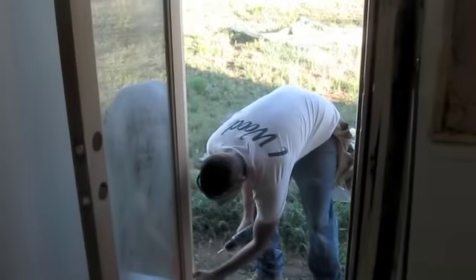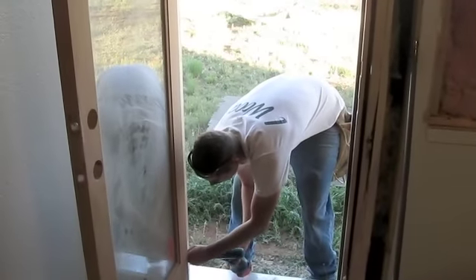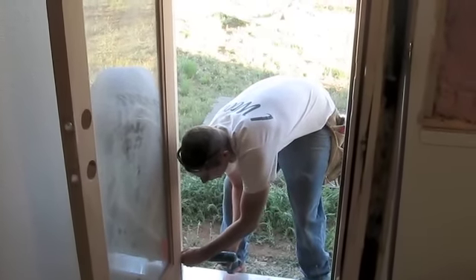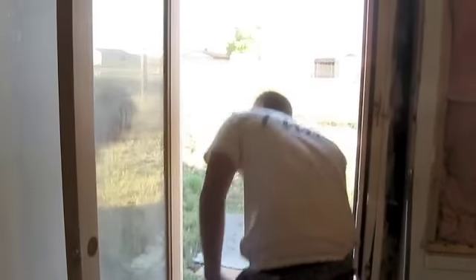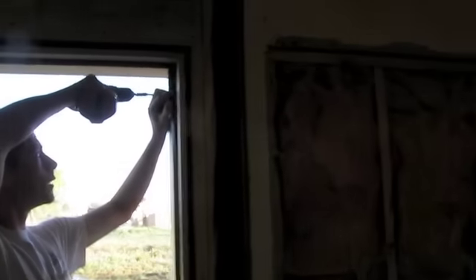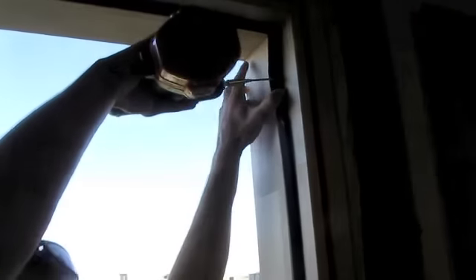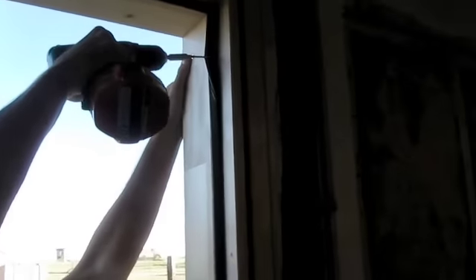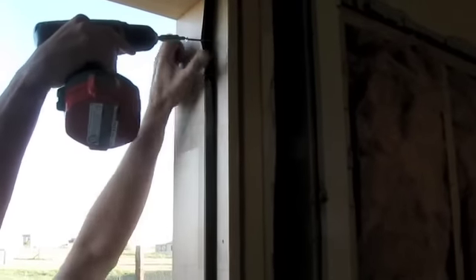I'm going to go ahead and put the screw on the bottom here. Grab the weather strip and pull it over. The reason I put it behind the weather strip is so you cannot see the screw after it's in. You want to make sure the top — you push the top over as far as it goes.